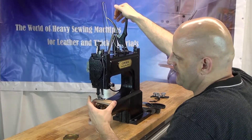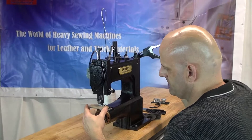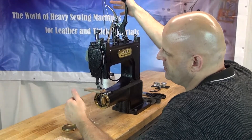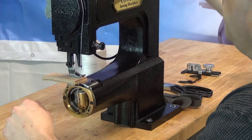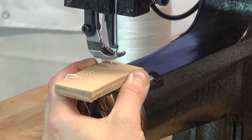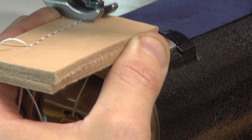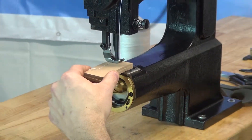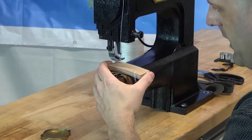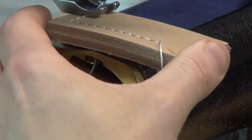Now I'm going to let go of those threads, reposition the leather so it's nice and straight, and continue sewing down the piece. When ready to make a turn on the Cowboy Outlaw, unlike other sewing machines where you'd bury the needle in the material, we recommend lifting up on the presser foot with the needle out of the material, making a turn, and manually positioning the material for where you'd like the next stitch to go. Then set the presser foot back down and continue sewing.